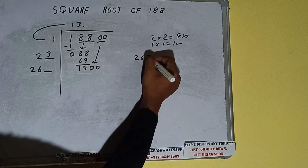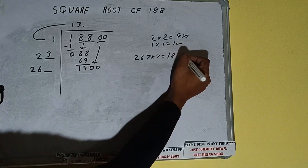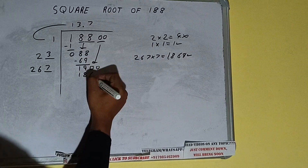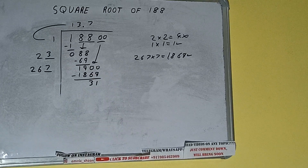Now we compare 26 with 190. 26 seven times is 182, so we can try seven times. 267 into 7 gives 1869, which is good to take. So 7 here and 7 here — 1869 subtracted leaves 31. We did 267 into 7, so add both: 267 plus 7 will be 274, and one digit extra.